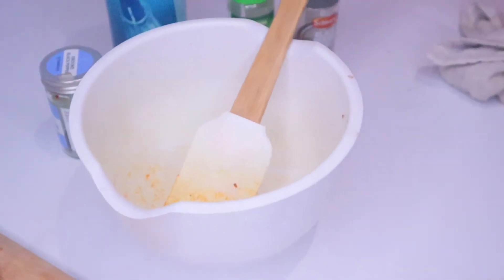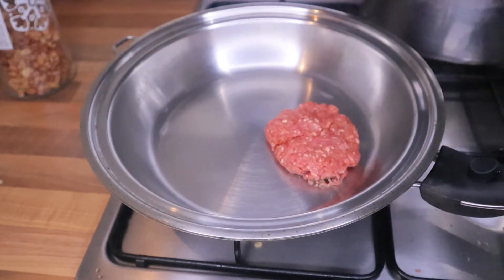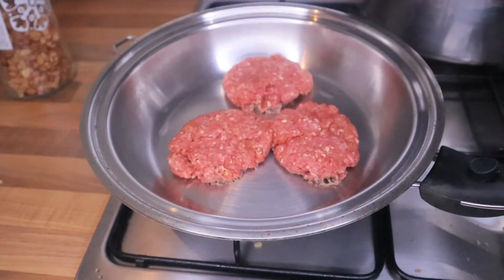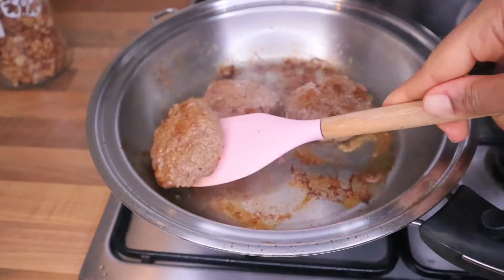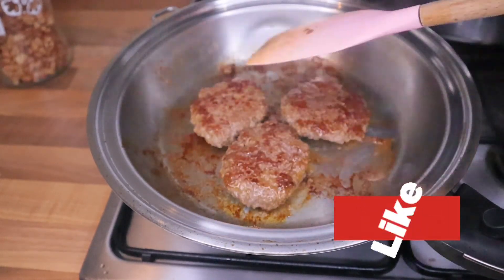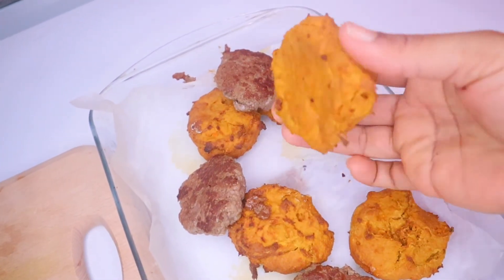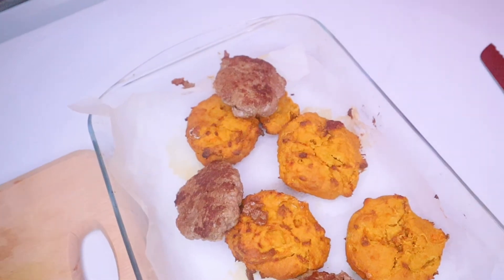I'll heat up my pan now to fry. We're going to get our bake ready — put it all in a saucepan with no oil on very low heat and just let it cook gently. Our potato bread is ready and our meat is ready as well, and I'm just going to prepare a burger with it.